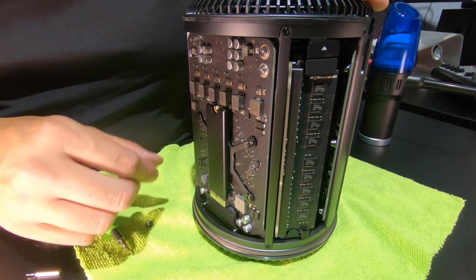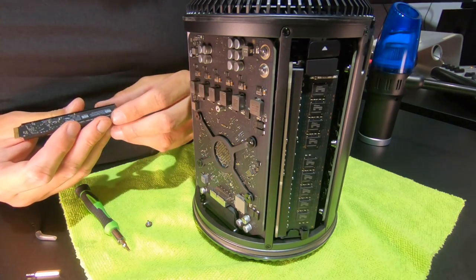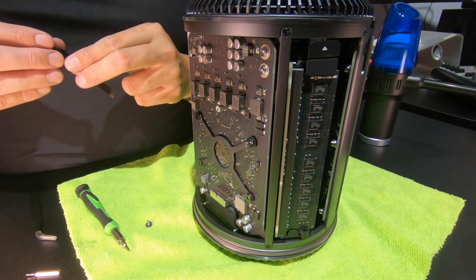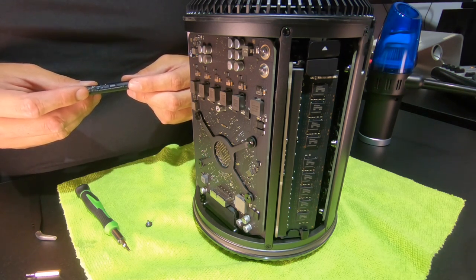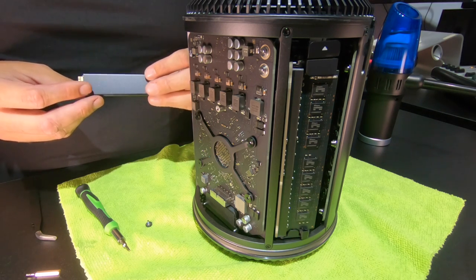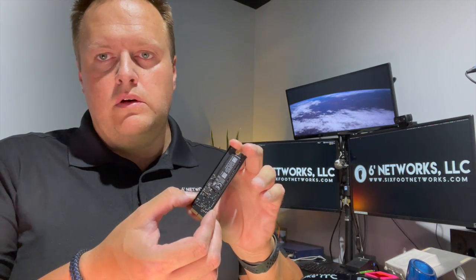We unscrew the retaining screw. By the way, I would consider this job fairly advanced, so if you're not sure, be careful — you will void your warranty. Since this is an eight-year-old computer there's nothing to be had, and I've done this a few times so I'd like to consider myself a professional. This is a half-terabyte SSD — one of the Apple drives made by Samsung, really interesting. I try to avoid touching the pins, so I hold it against the metal heat sink on the edge.